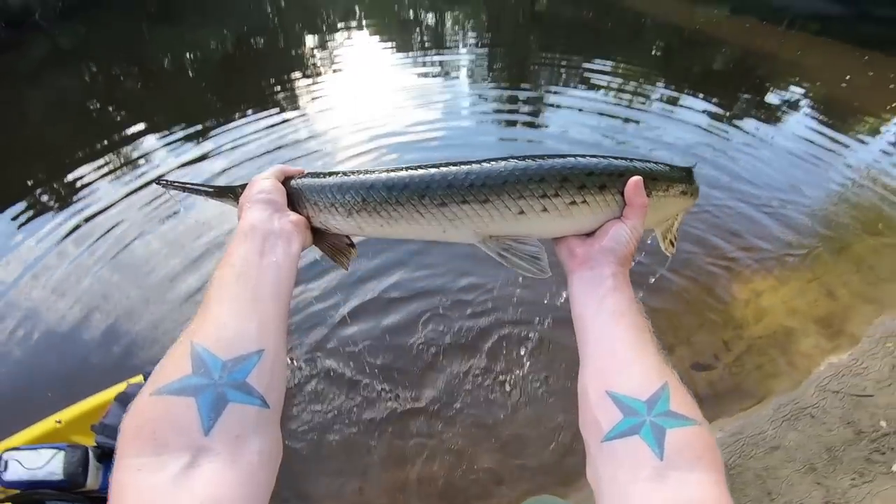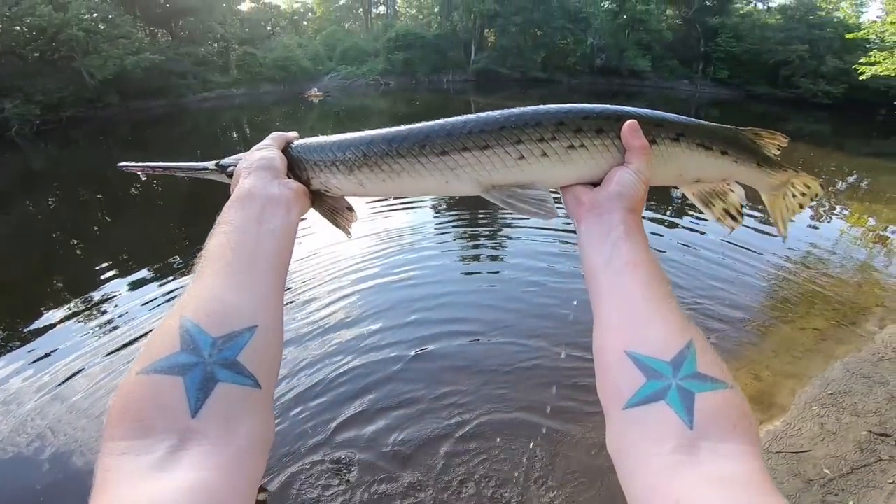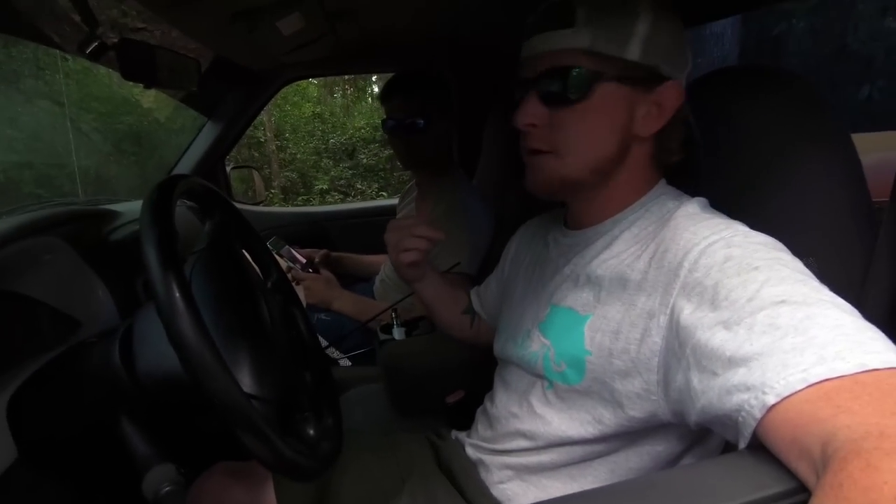What's up guys, today we're gonna do some gar fishing. Me and my buddy Kenny are going down to the river behind my house to catch some gar. We're gonna be fishing from kayaks, so it's gonna be really fun fighting these gar from the kayaks. Let's go!